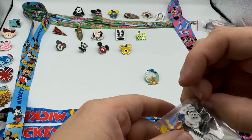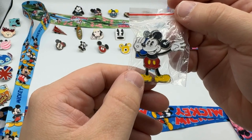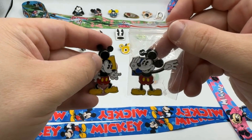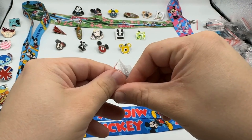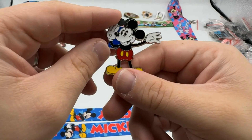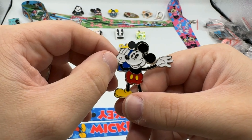All right, that's pin number 10. Oh look — this guy's happy! That's Happy Mickey, much better than yesterday's angry Mickey. There's Happy Mickey!